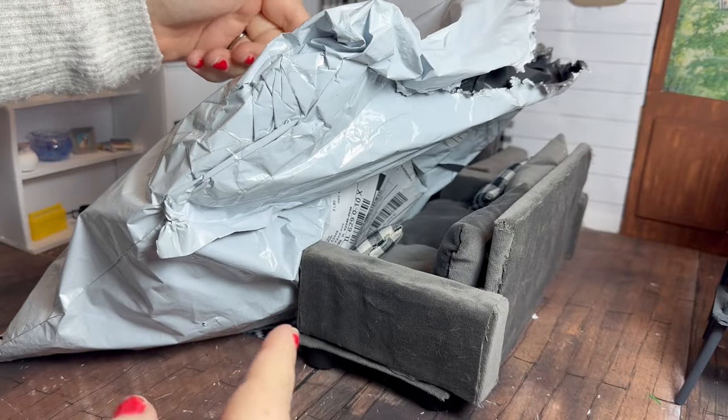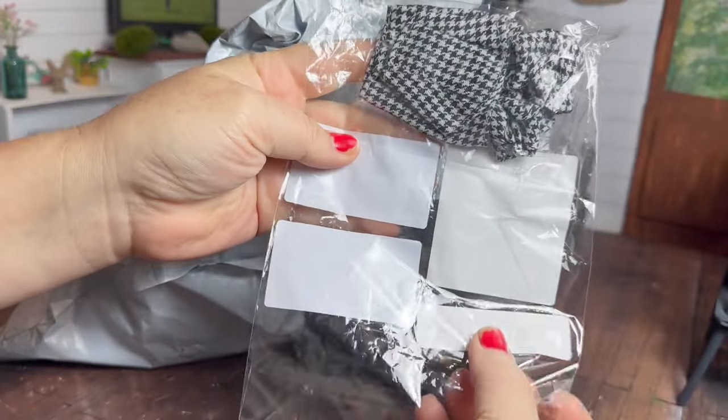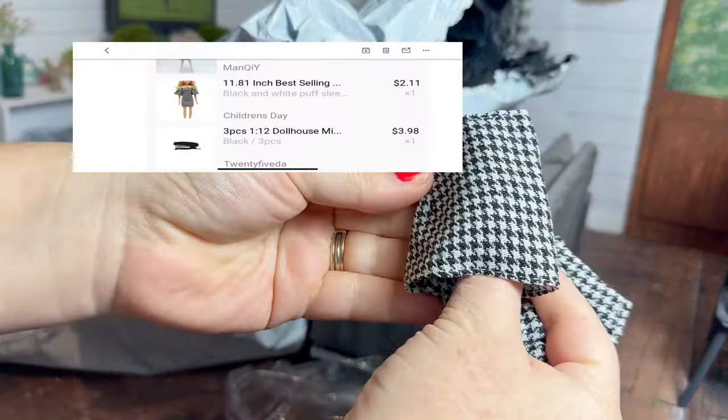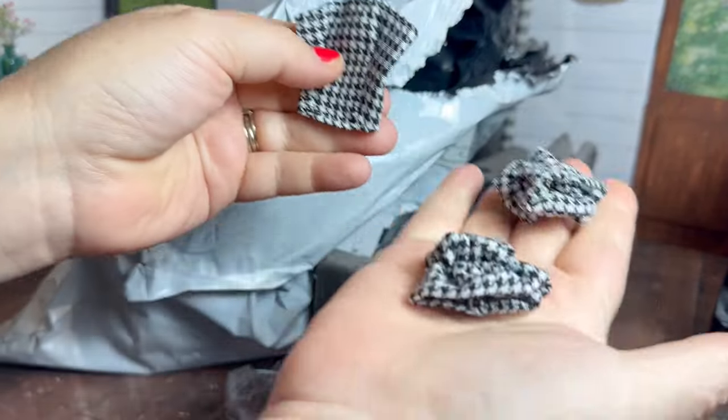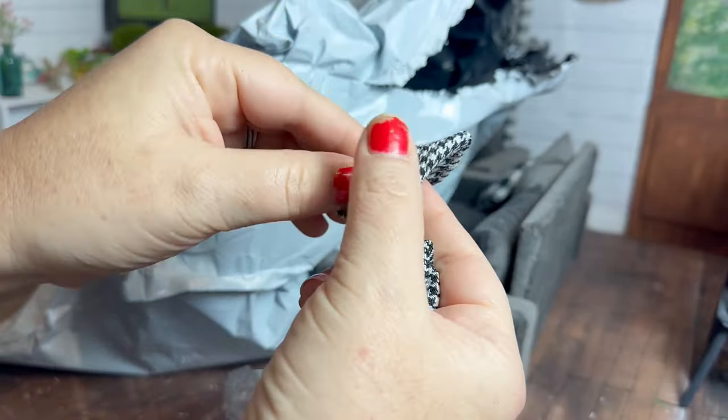Hi guys, welcome back to Yaya's Craft House. Today we're back with another Temu miniature haul. It's been a little bit since I've done a Temu haul, so I'm pretty excited to jump right in. First up we have this little black and white checkered outfit — it is a little skirt, a strapless top, and then two sleeves that are not attached.